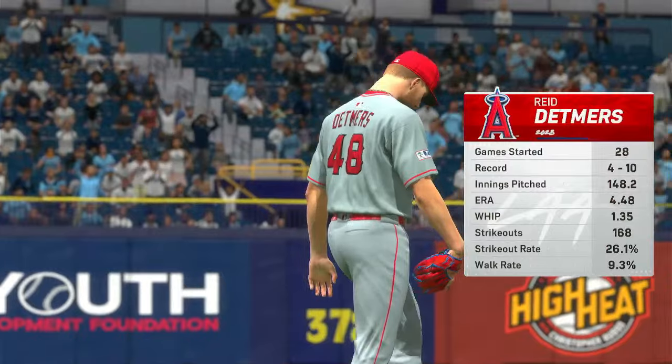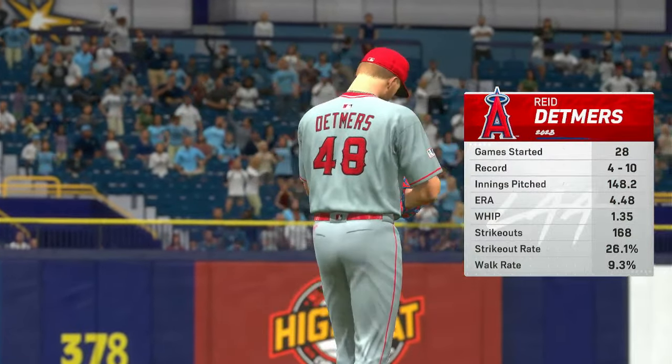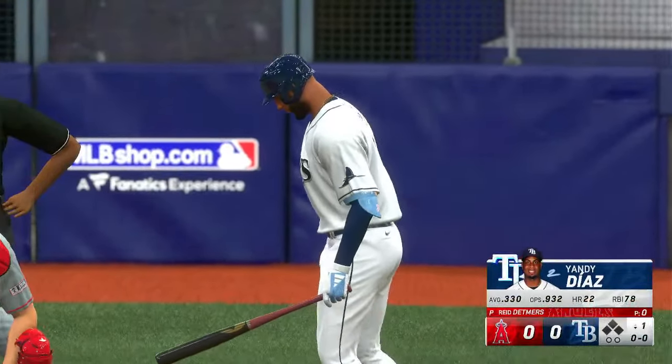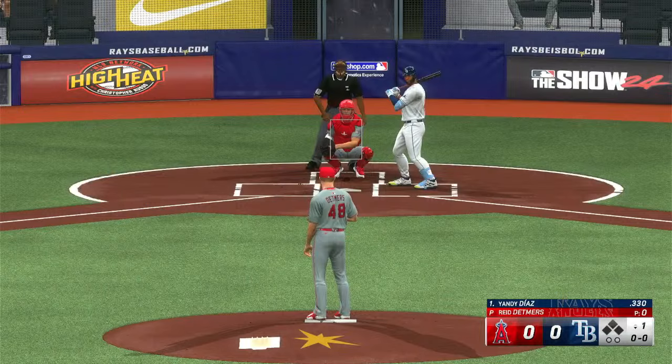And we're back. Our pitcher tonight is Reed Detmers. He's got great stuff, but what makes his stuff even better is his delivery — he hides the ball for a very long time. High leg kick, and by the time the hitter sees it, it's right on top of him. Now at the plate, Yandy Diaz.